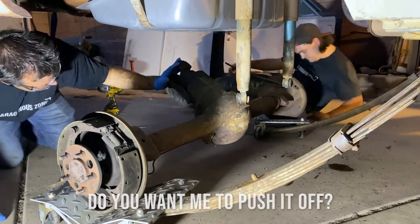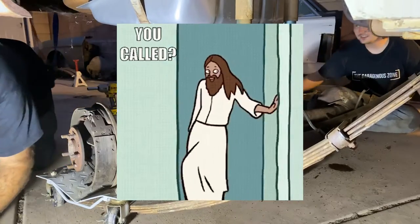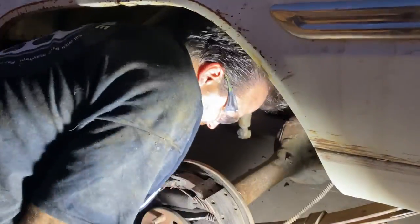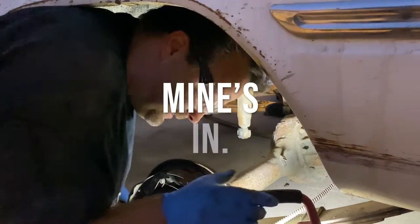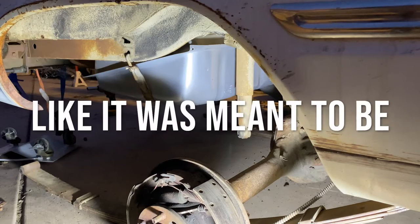I was so excited about the new rear end that I forgot to change the camera angle, so you'll just have to enjoy some giant subtitles. It's in, baby. It fits! Look at that — yeah, like it was meant to be.